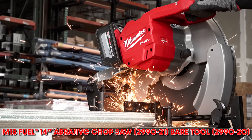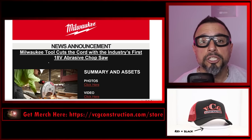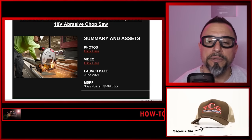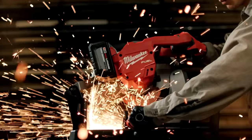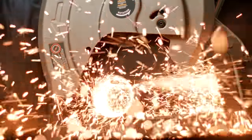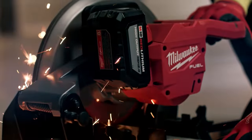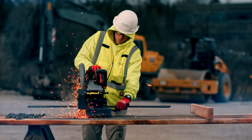Milwaukee Tool cuts the cord with the industry's first 18-volt abrasive chop saw — the first time ever that a tool company has offered an 18-volt cordless chop saw. Launch date is June 2021. Bare tool is $399 and kit price is $599. Milwaukee Tool unveils the M18 Fuel 14-inch abrasive chop saw, designed for the toughest metal-working applications.